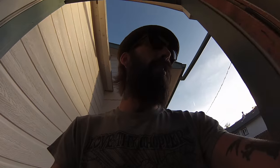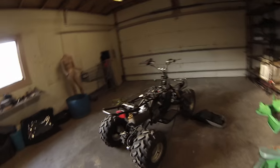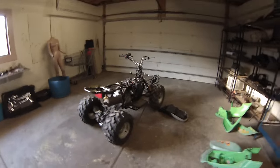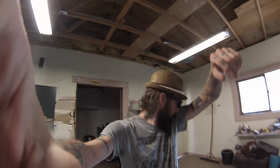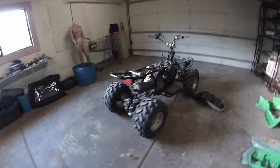Whoever said Chinese stuff is cheap and lightweight — oh my god. This thing is probably the heaviest Chinese piece of equipment I've ever had to lift. You can see I'm not a big guy, but I thought I was strong. This thing weighs a freaking ton.